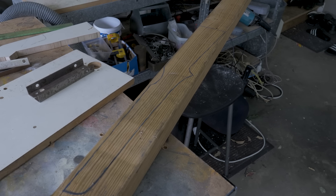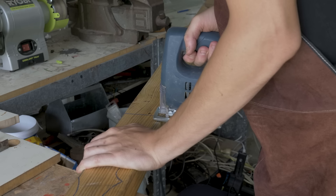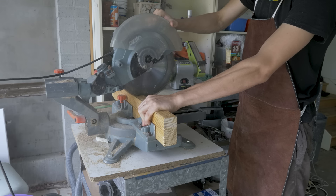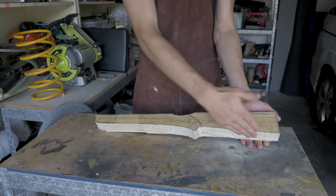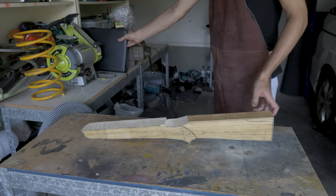I'm going to call it already and say that that is the best looking stock in the house. Sorry, Campbell. Then I cut it out using as many wrong tools as I could. Once I got through that ordeal, it's time to start my most hated part of the process: filing.